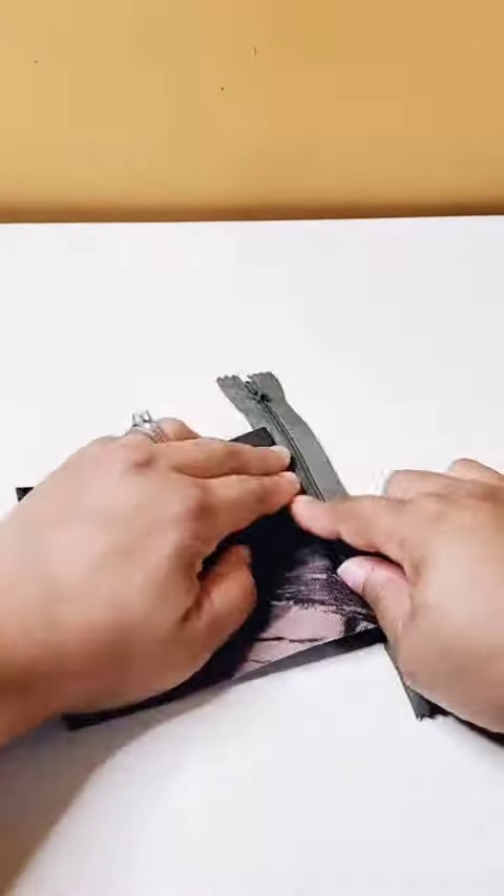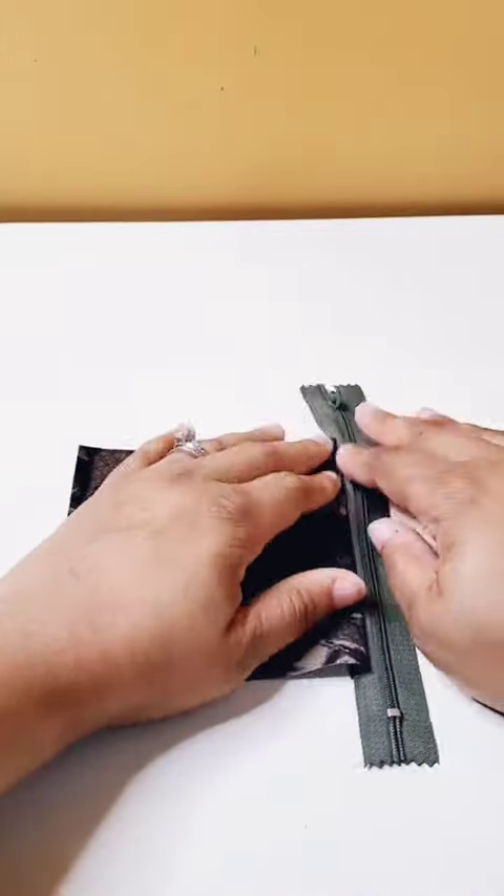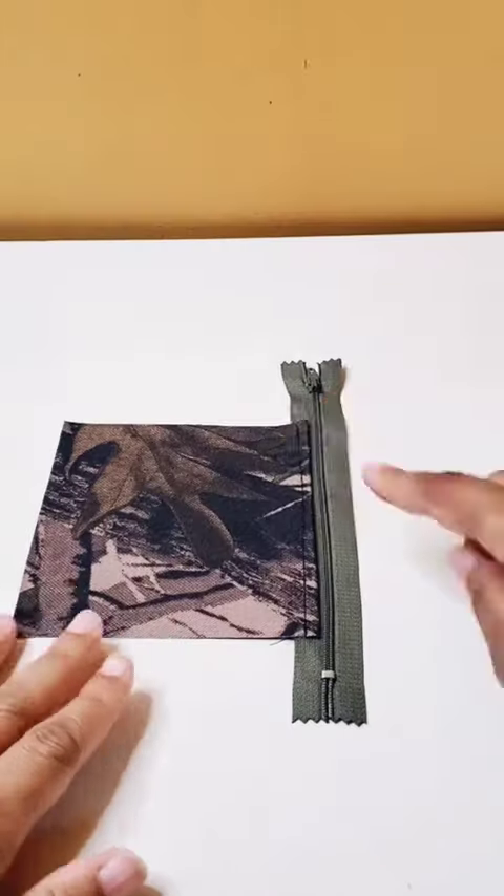Next, we're going to fold the seam allowance underneath the main fabric side and we're going to top stitch all along the top close to the zipper.